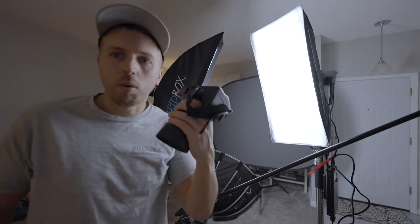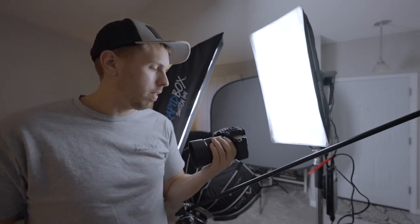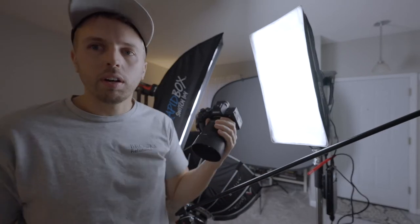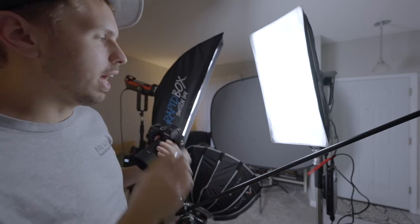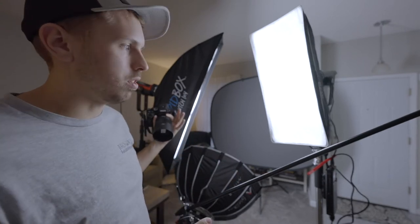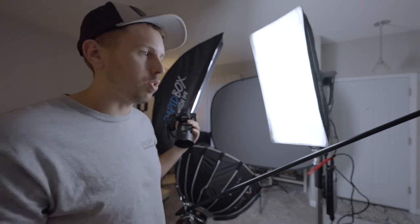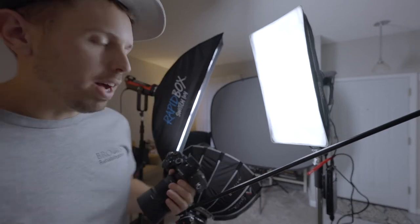I want to see if I can get this to look good for headshots. Since I shoot on Sony cameras, I'm filming on the A7S III right now, but I have the A7R IV which is my go-to photography camera with the 85mm 1.8 on it. I really like how light it is. I want to see if I can get this as my nice constant light setup without having to deal with a bunch of flashes.